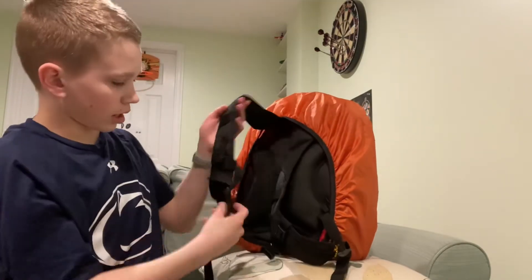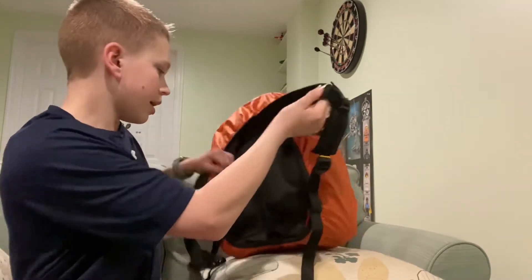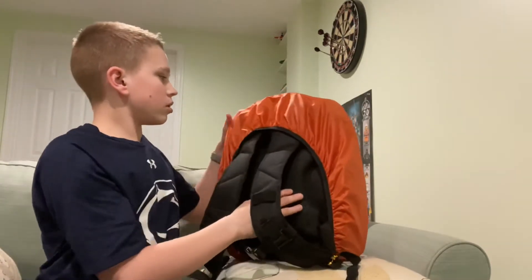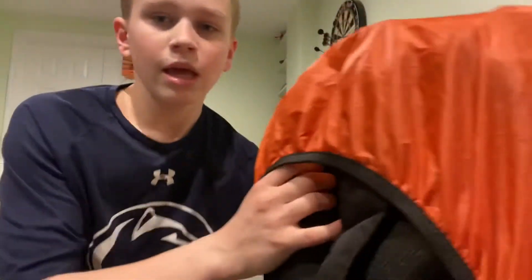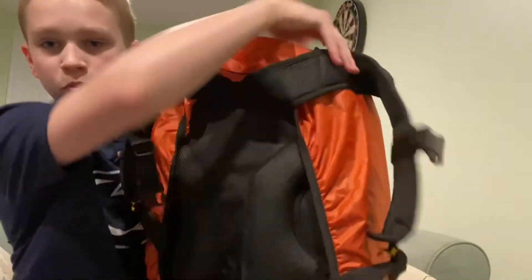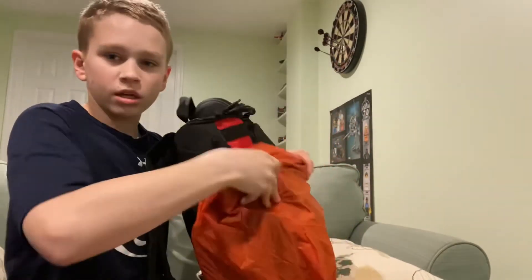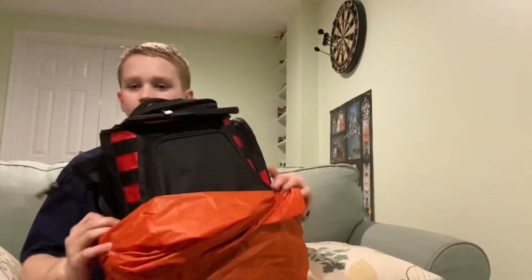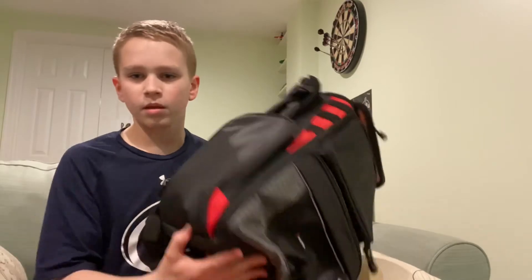On the front there's a buckle for when you wear it, like most backpacks. This is really nice for hiking because if it's raining you don't want all your stuff to get wet on the inside. There's also really nice padding and it's super comfortable. So yeah, that is the Piscifon Tackle Backpack.